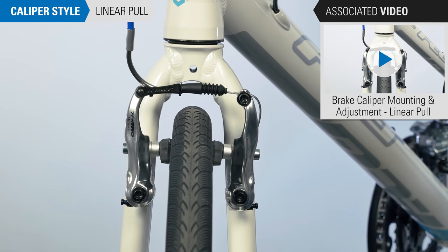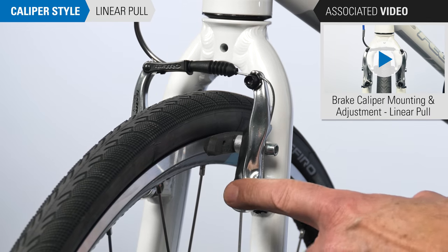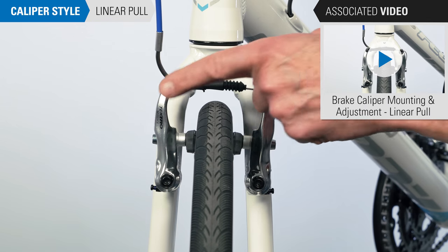Here is a linear pull or V-brake caliper. Each arm mounts and pivots below the rim. Calipers are pulled together by a cable from the side.